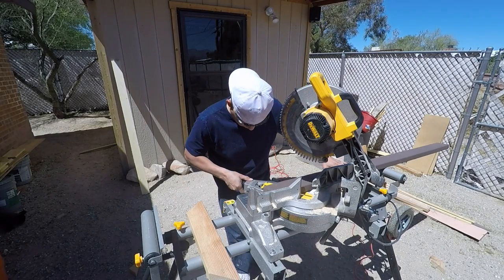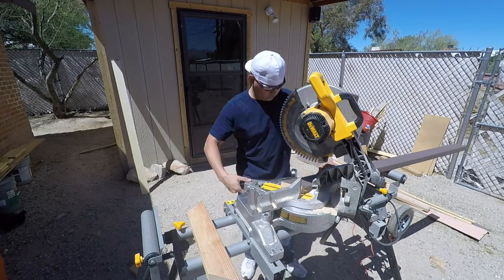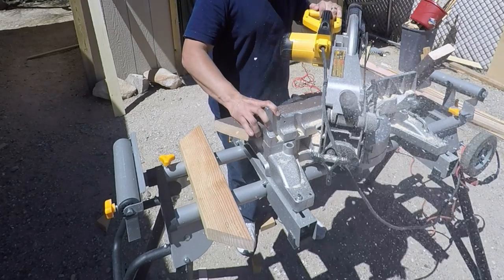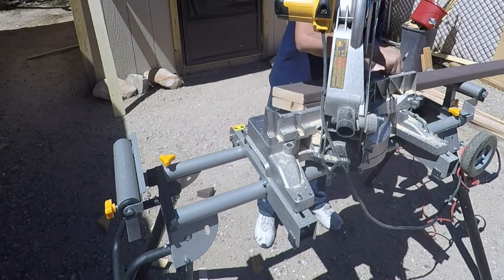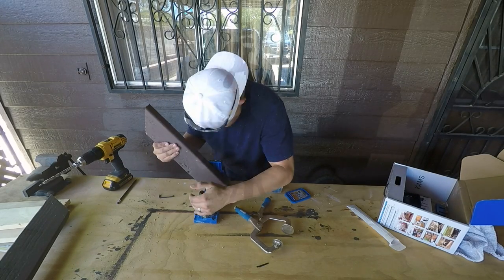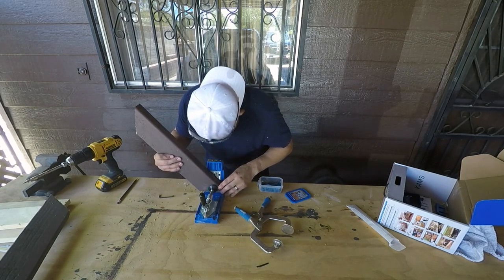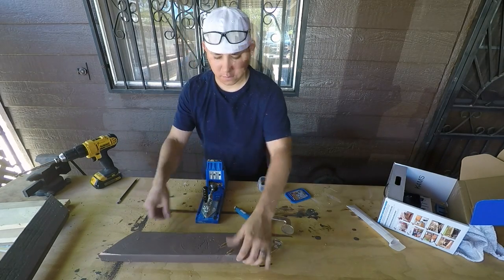The bracing has a 45-degree cut on one side to go against the wall and a 40-degree cut to connect with the roof, giving it a slight pitch. After making the first cuts, I used that piece as a template for the second piece — same exact size. Then I used my Kreg pocket hole system to make two pocket holes in the 45-degree angle cut side, which will connect to the stud behind the T111.